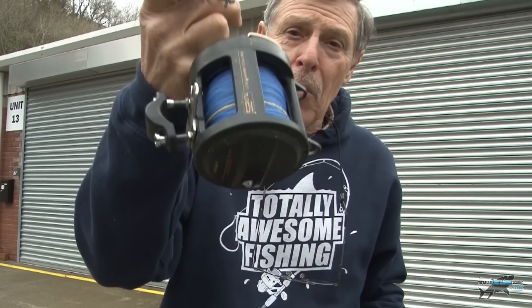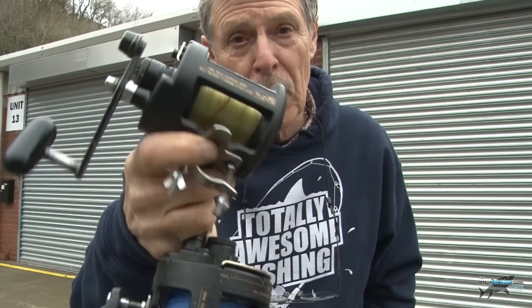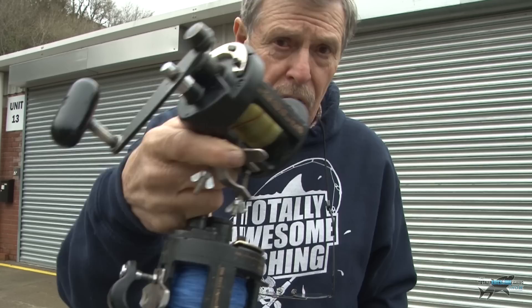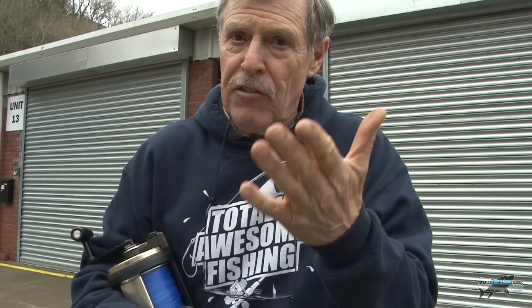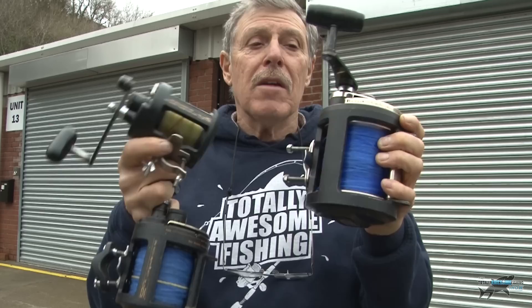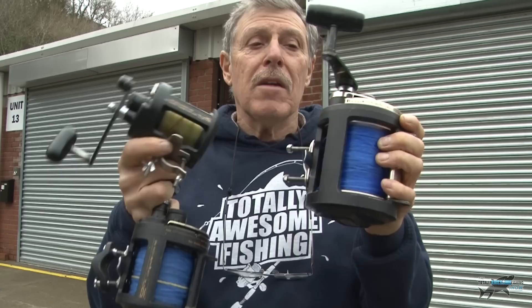Well there you go guys — I've got my pride and joy back, all checked out. The one I'm most pleased with is the TLD 15 — I use that a lot, and I thought it was beyond repair, but Paul's given it a new lease of life. You should think about doing the same — get your reels serviced. I've learnt something about those bearings: until you physically feel the difference between a worn bearing and a brand new one, you'd never know. I thought it would be a huge job — it's basically bearings. Give them a call, phone them up, see if they've got your model, and we'll see you next time on the Totally Awesome Fishing Show.